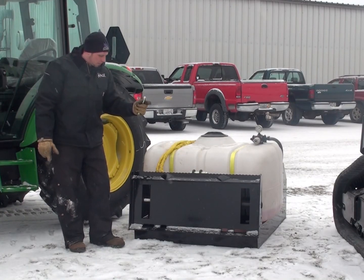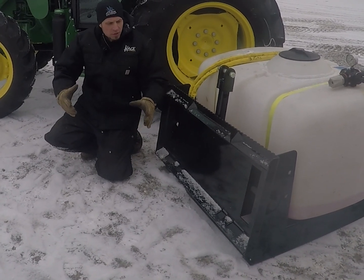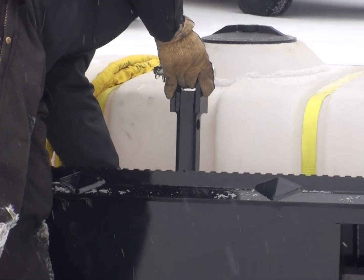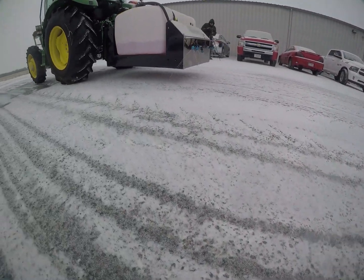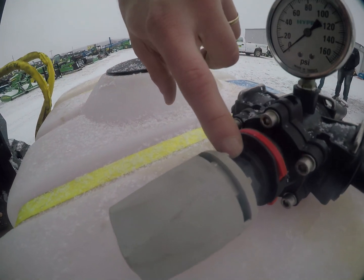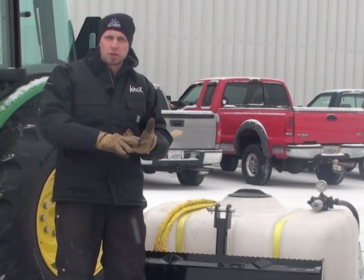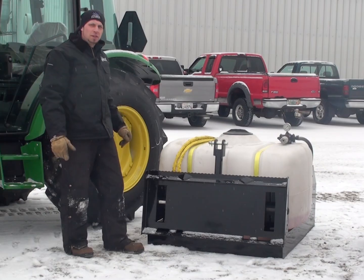Check out this attachment plate. These cutouts are here to accept a Category 2 3-point hitch, so any tractor with a Category 2 3-point hitch can hook right up to this. You just plug your hydraulic hoses in, turn on your valve, and there's a one-time adjustment you need to do to your pressure regulator — about 40 to 60 PSI is the range you want to be. That adjustment allows you to accept all kinds of different hydraulic flows, whether it's a skid steer or a tractor, giving you the flexibility to hook up to just about any tool carrier out there.